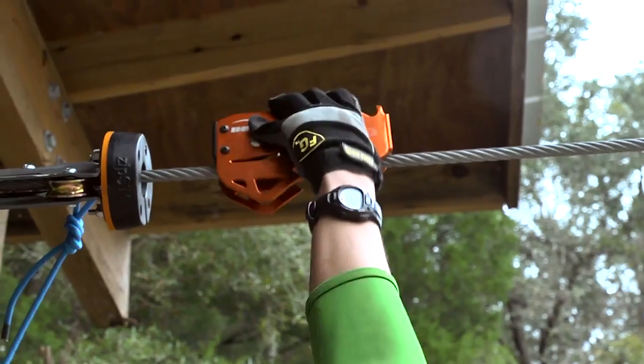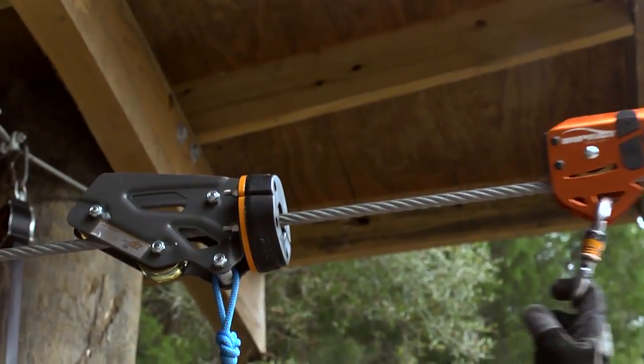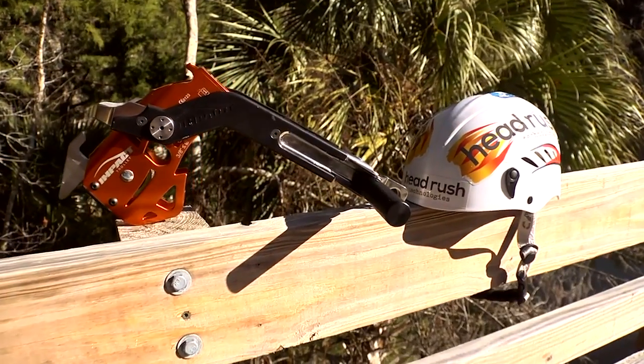The Impact Trolley has a long lifespan and will need to be replaced less often than other typical trolleys used for ziplining, saving your operation money over time. The Impact Trolley has several features working to make it the best zipline trolley on the market.